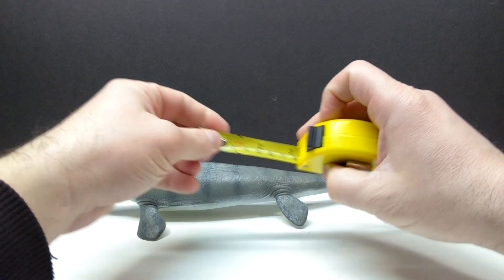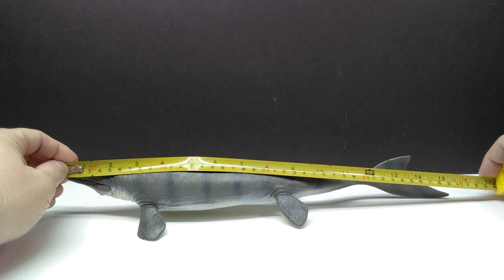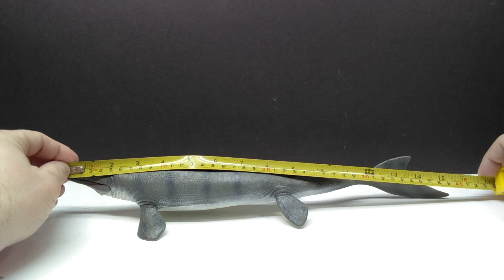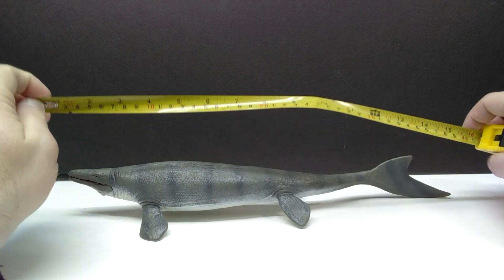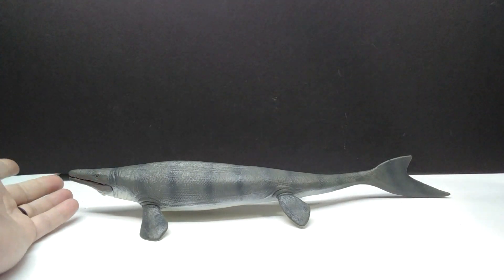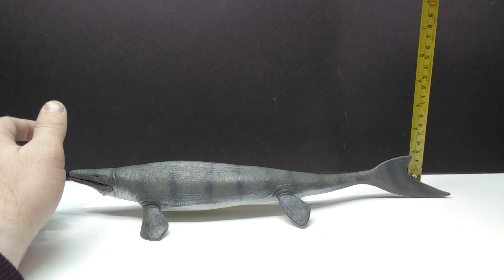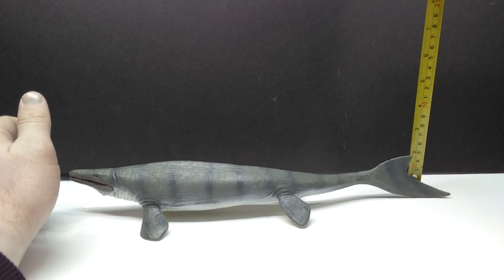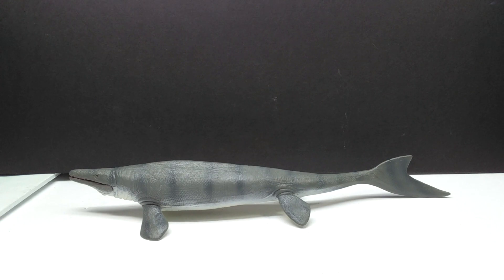As far as the size goes, from the snout to the tail you are looking at right around 15 and three-quarter inches, or about 39 and a half centimeters — closing in on 40 centimeters. There's not much height, of course, being a Mosasaurus — if you go to the top of the tail fin you're looking at just shy of two inches or a little under five centimeters.